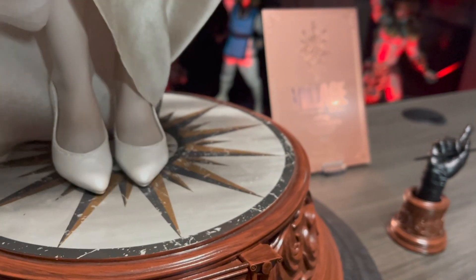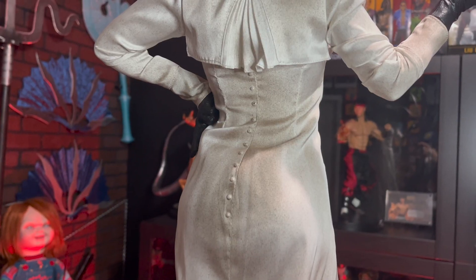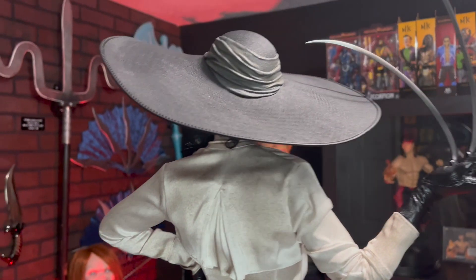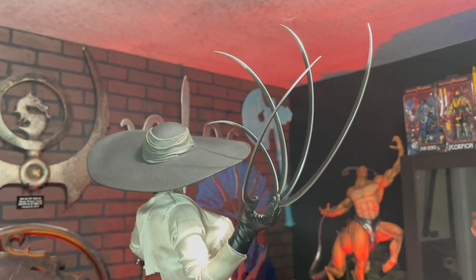Here you can see her white shoes and super pale legs. I love the use of mixed media for this beautiful statue. Her hat also has a lot of texture. Lady's claws are incredible — still can't get over how massive they are.